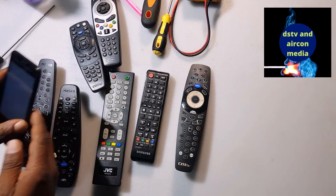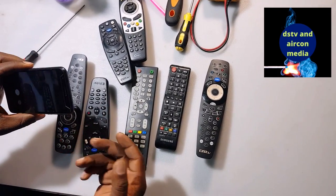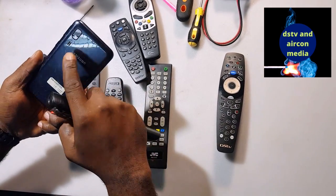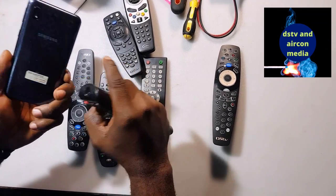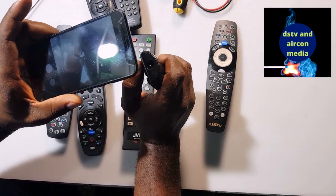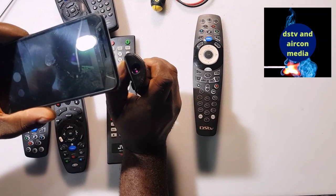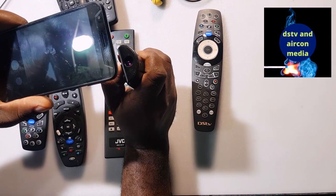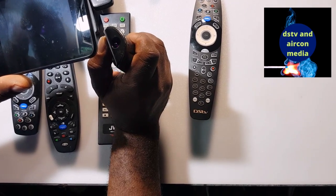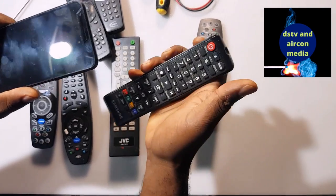If you have a cell phone with a back camera, you can use it to check if your remote is working. You take your remote and point the sensor of your remote to your camera like this, and then you see the reaction of the infrared. When I press the remote, you can see the infrared is showing — meaning the remote is fine. If you press the button and the infrared is not showing, your remote is not working. That is the easy way of testing your remote.